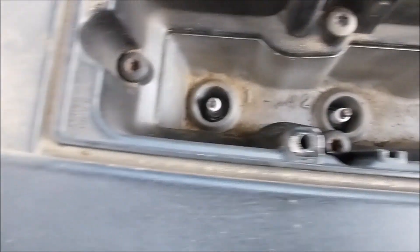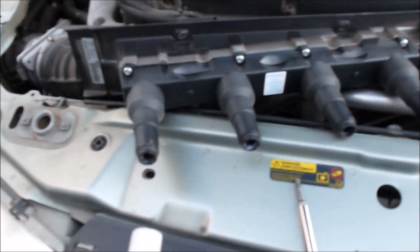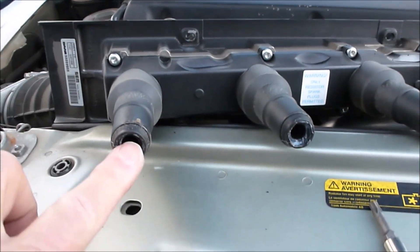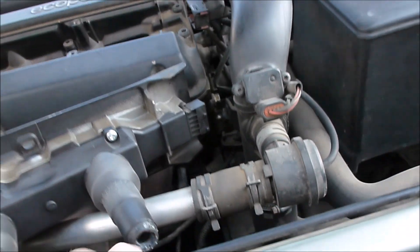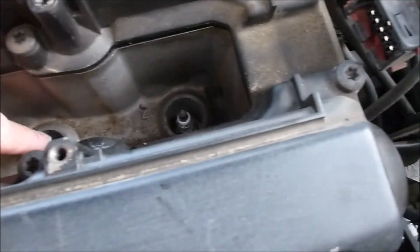This is what the cassette looks like, and there are the spark plugs down there. So this dielectric grease — it's not 100% essential — but what you want to do is put a little bit in each one of these holes on the new one, or maybe put a little bit on each spark plug down here.